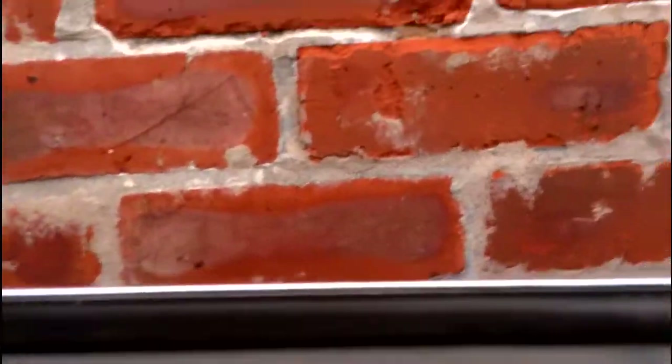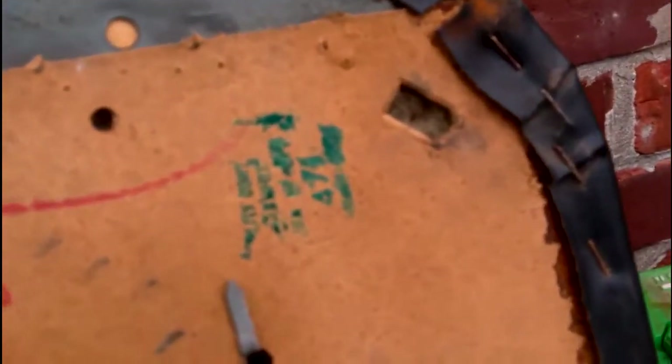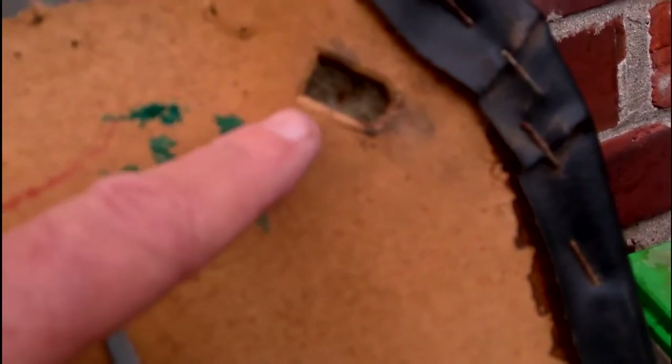Let's take a closer look at the door card. These slits here are where the pins clip in — that one's alright, but as you can see there's a bit of damage on that one. The bottom one seems to be okay though. The door card itself isn't in bad condition at all.